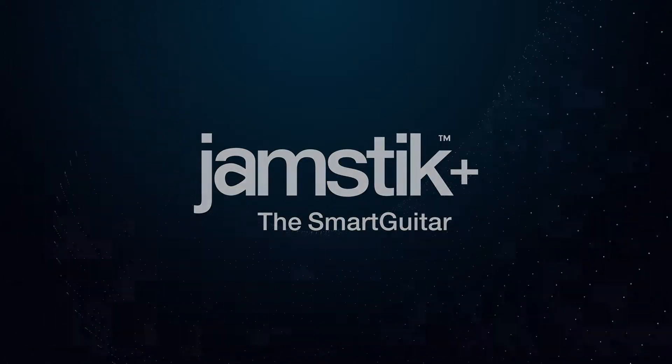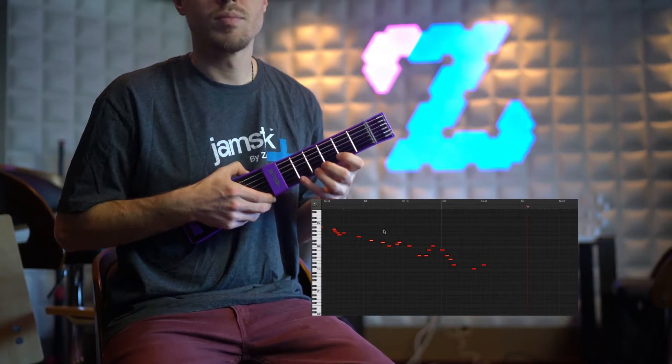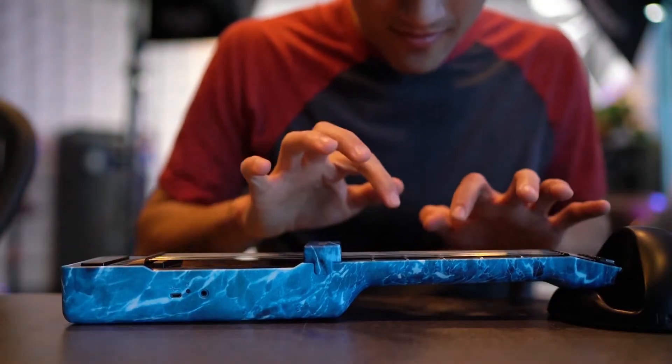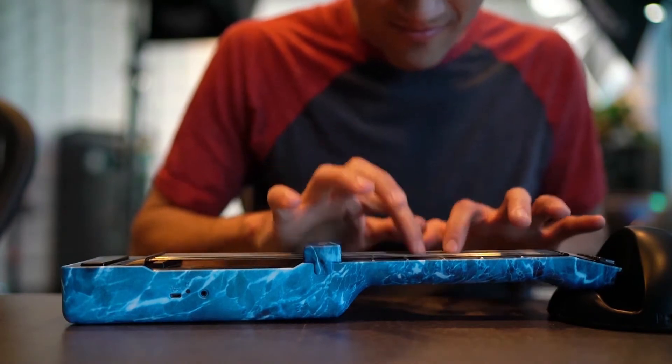One of the most expressive features of the Jamstic Plus is tap mode. Essentially, it triggers a full velocity note-on message when a finger makes full contact with the fret desired. In tap mode, you can hammer on, pull off, slide, and two-hand tap.